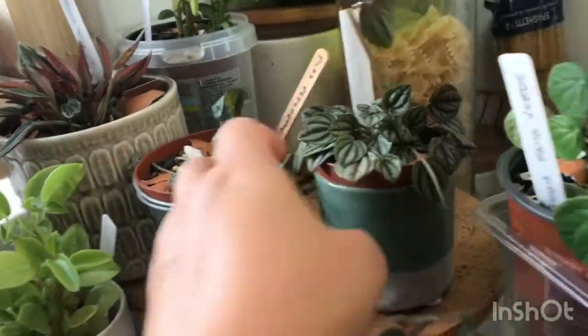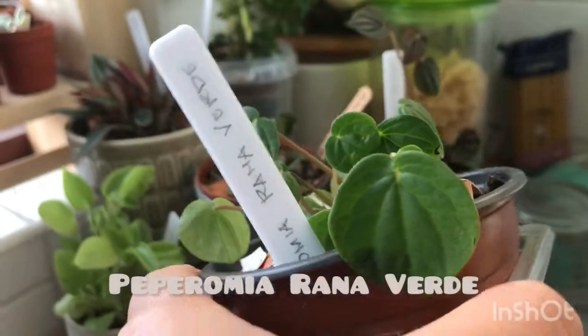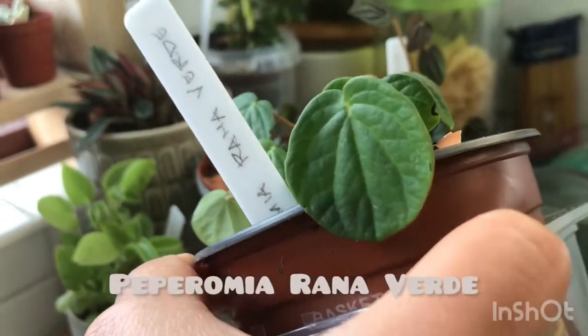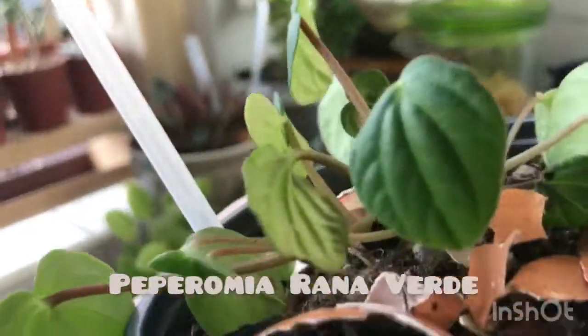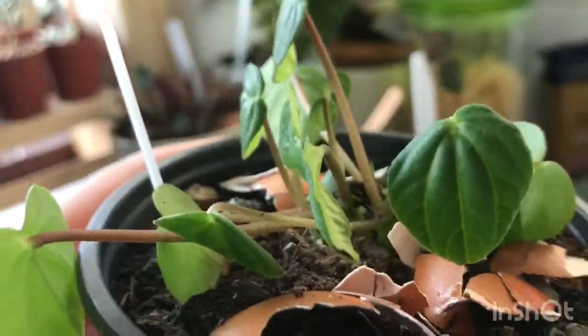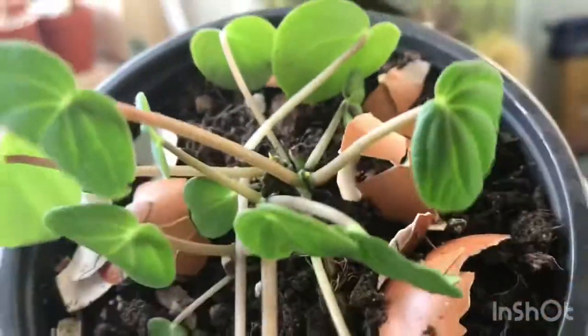Next is my Peperomia rana birdie. I grew it from one single cutting, and look how it is! Unfortunately it got infected by a type of bug so I lost quite a few leaves, but it's bouncing back — as you can see there's tiny new growth there.